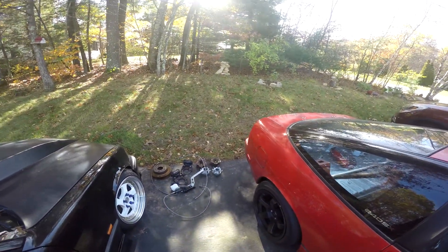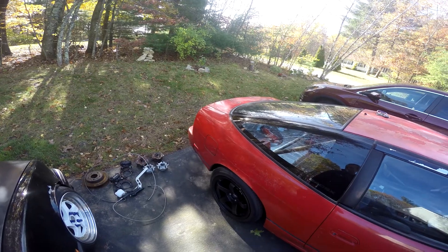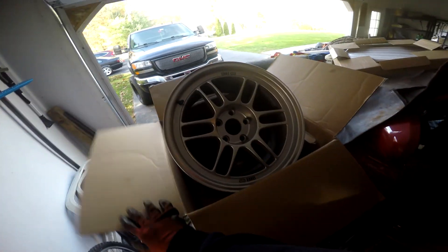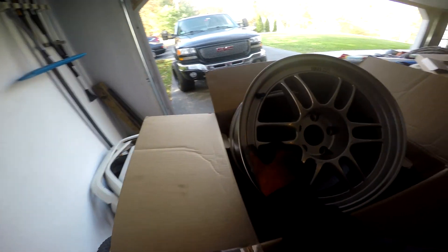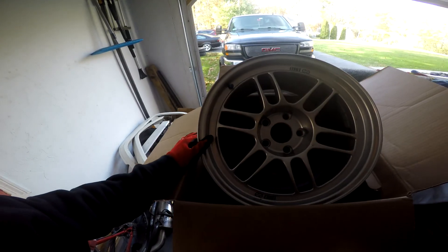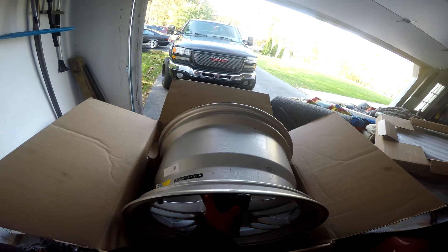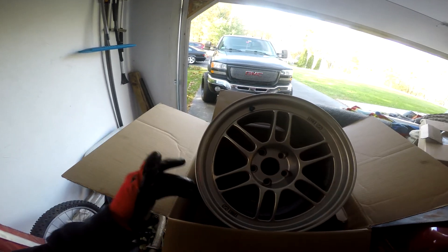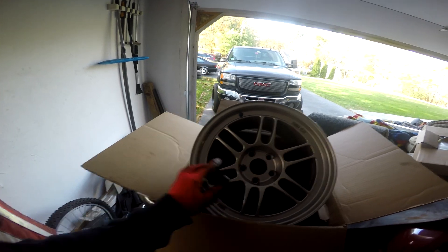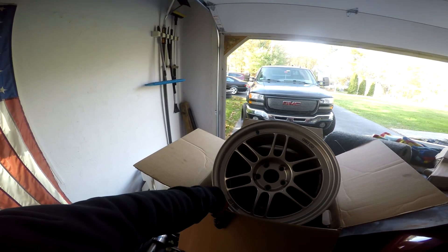Now I'm going to show you guys what wheels I picked up, because my current ones are four lug. I ended up getting some Enkei RPF1s — basically brand new, got them for a pretty good price. They're staggered: the rears are 17x10 plus 18 offset, and the fronts are 17x9 plus 22. I did order some Federal RSR tires for the fronts, because I talked to some people at the track and I have some knockoff $45 tires on the front right now. It's about time I try and get a little bit better stuff.